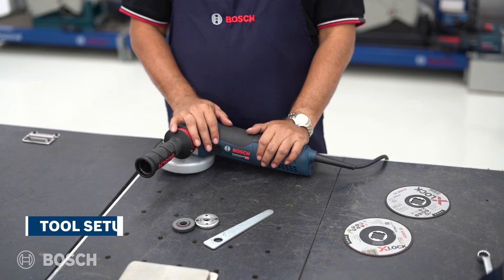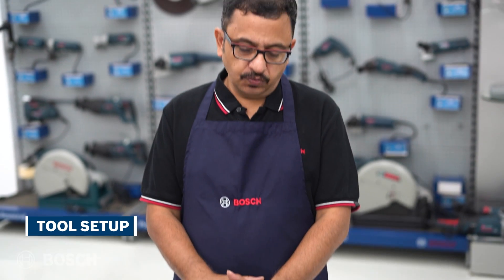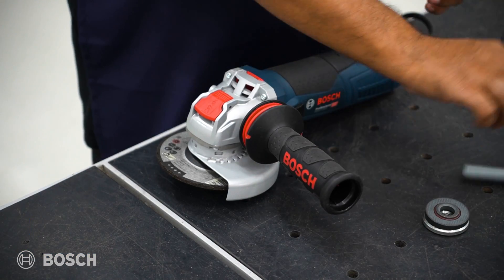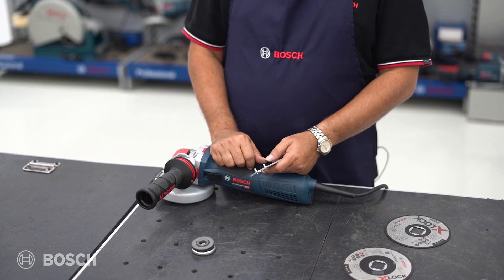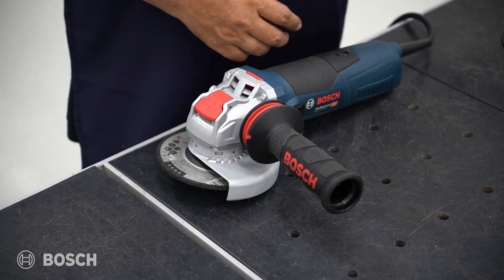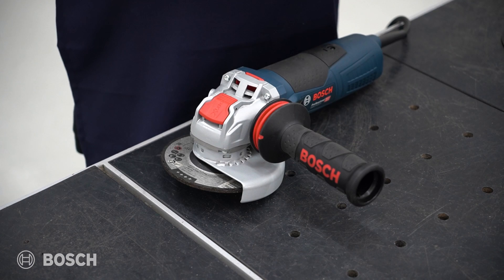In a conventional grinding machine, when you need to change a grinding or cutting wheel, you require a nut, a flange, and also a key to open and close. With the X-Lock technology, none of that is required — you can put all those accessories in the dump. This is completely hands-free, meaning no assisting tool is needed.